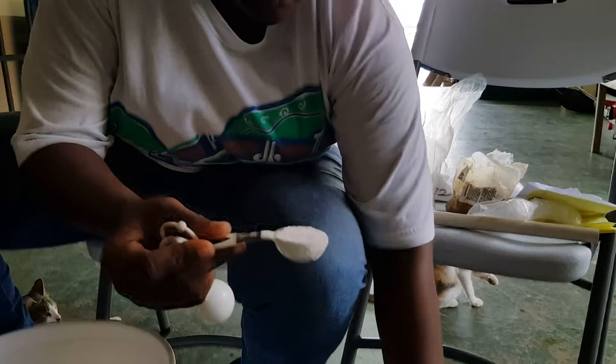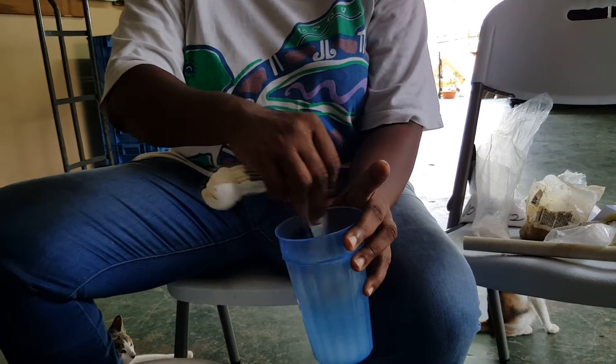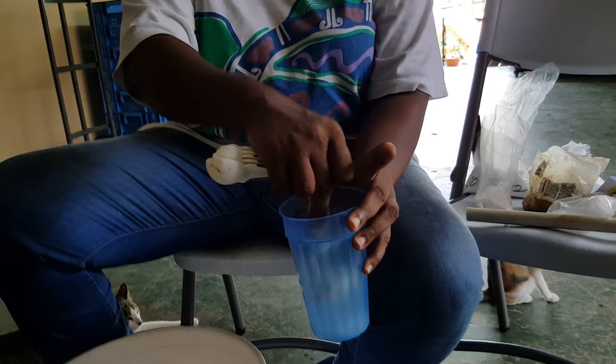And we are now going to put potassium nitrate — 15 grams of potassium nitrate. Vanda is putting potassium nitrate in there, and she is now mixing it up till it's dissolved.